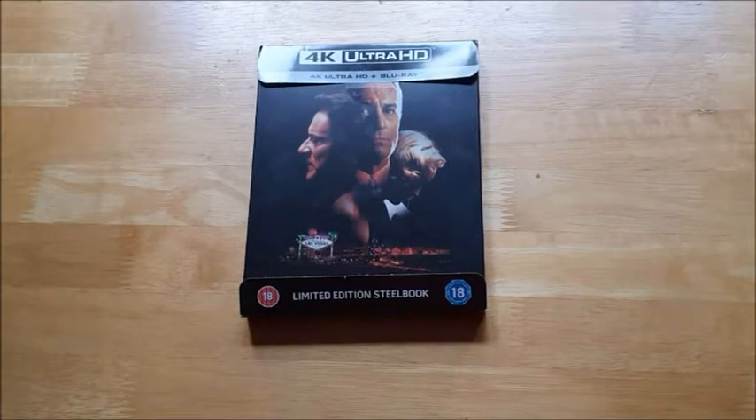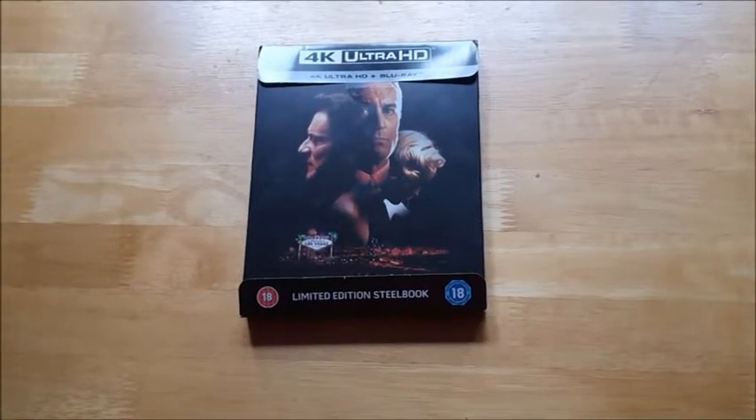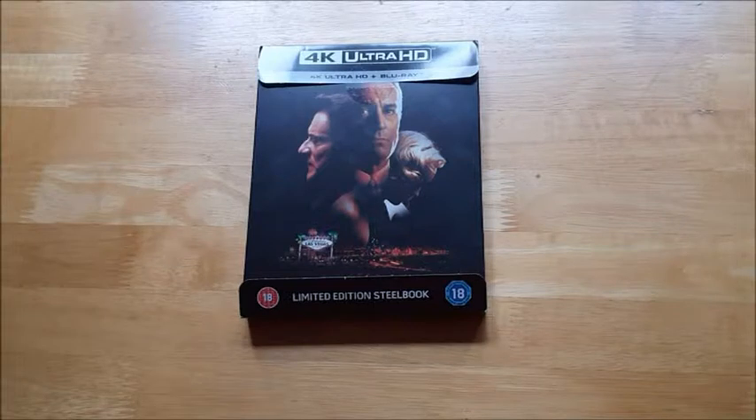The 4K Ultra HD version has definitely been restored. This is available exclusively from zoom.co.uk, and you can also get it on Xavi as well. It's around $24.99, so I would definitely suggest picking it up if you love this movie.